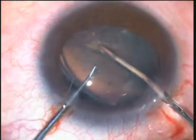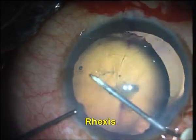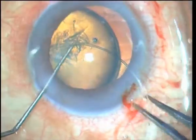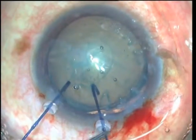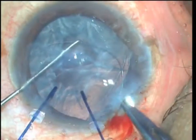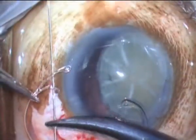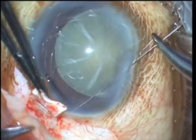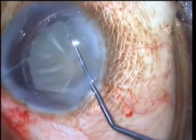Subluxated cataracts are challenging at every step, right from construction of capsulorexis to IOL insertion. The greatest concern, however, is stabilization of the bag during and after surgery. Greater surgical expertise required, longer surgical time, suture-related problems, and delayed IOL subluxation are limitations of suture fixation of the capsular bag to the scleral wall.